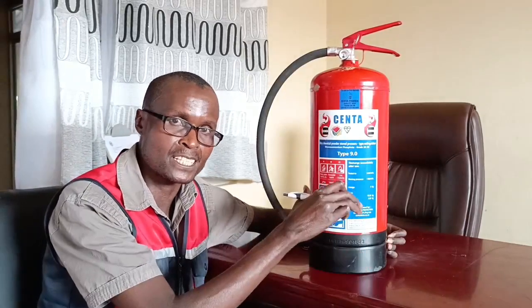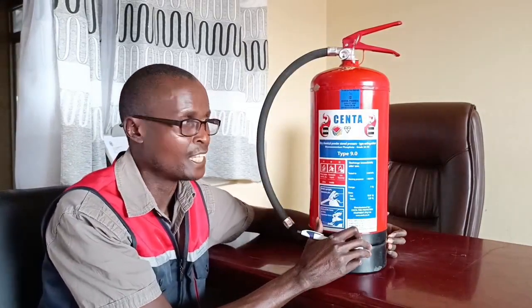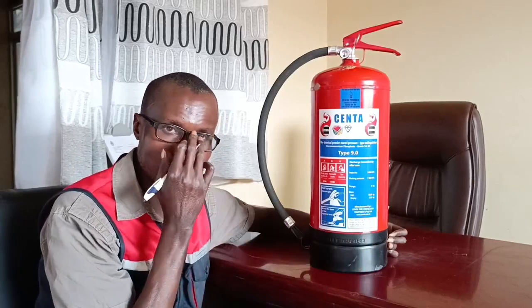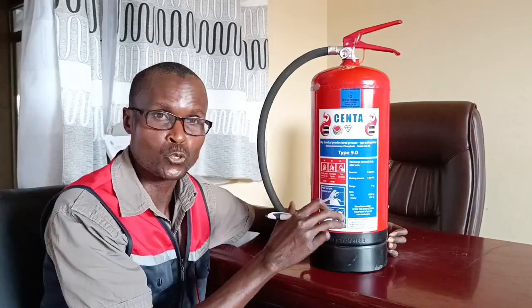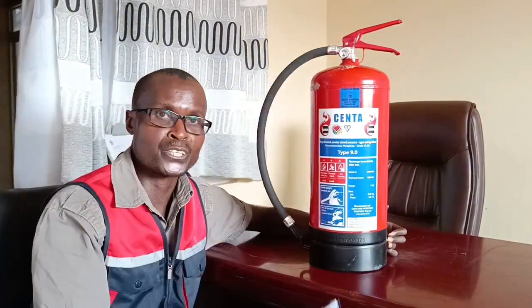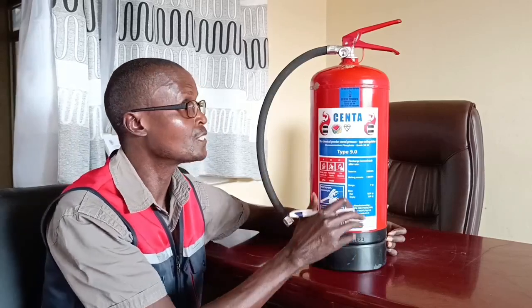That powder has to be pushed out. To push it, you need a pressure or a gas. In this case, it's nitrogen gas. We do not use air simply because air contains oxygen, and oxygen supports combustion and supports the fire. To know that the fire extinguisher is pressurized, you need a pressure gauge — this is the pressure gauge that shows there's enough pressure in the cylinder.